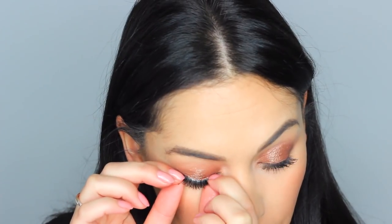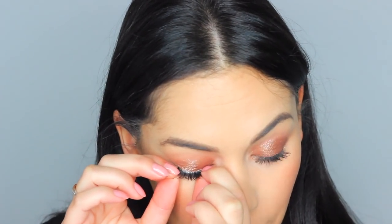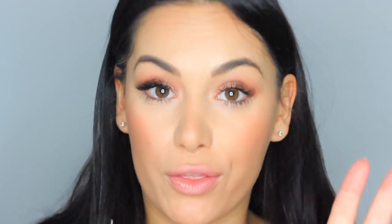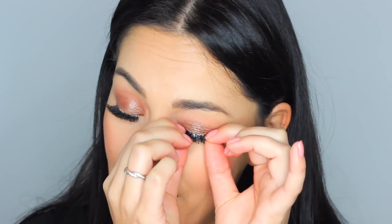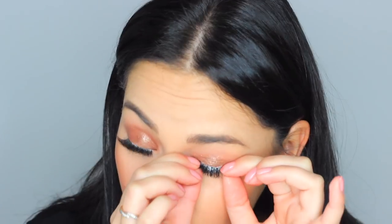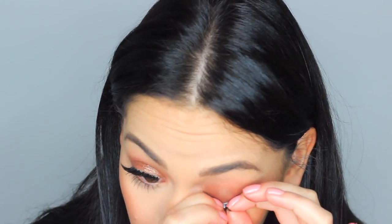Just hold the lashes there — don't take your fingers away, they won't adhere straight away. You do need to keep them on there just for a moment to really adhere. First lash on, and this has been three minutes so far. Let me know in the comments what parties you've got — that's one of my favourite things about the festive period. I'm going to be spending a lot of my time at Winter Wonderland, so if you see me there please say hello, because I spend most of my December there. I love that place so much.